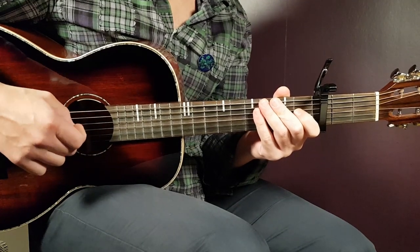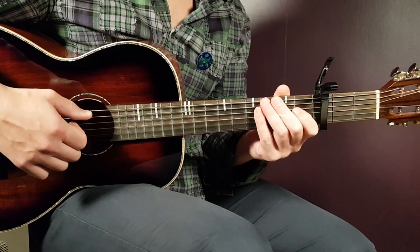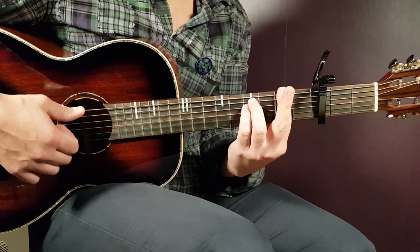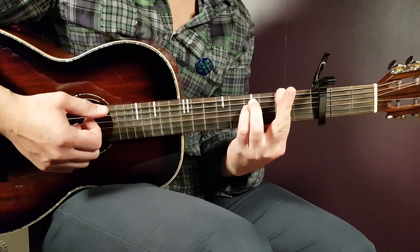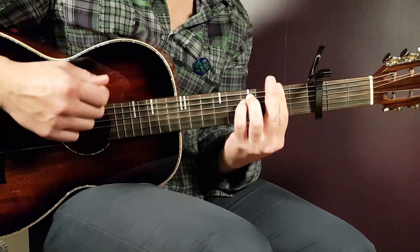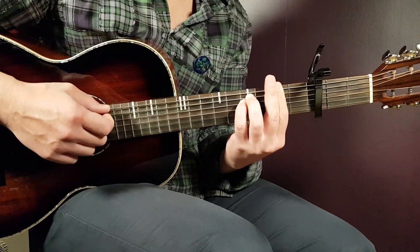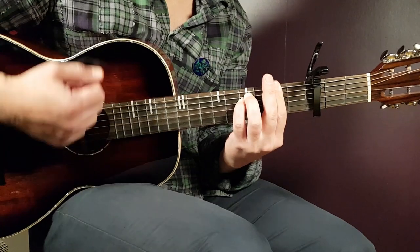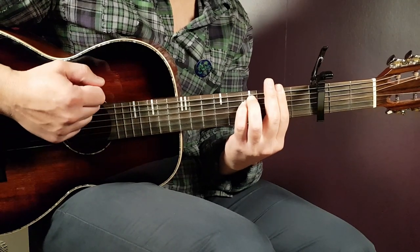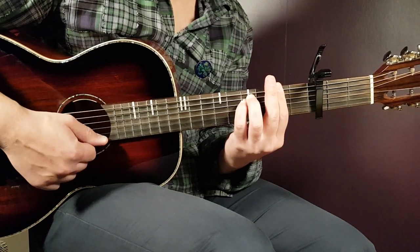We'll go with one basic pattern that is played mostly, but we're also going to look at how to fill it out a little bit, because there are long pauses in between the downs. The basic structure of this strumming pattern — if you grab the F-sharp minor, since that is the first chord — will be: down, down, up, down, up. I like to play the first down on the bass strings, and the second down a little more on the higher notes, the top strings. Then continue with the up, down, up.